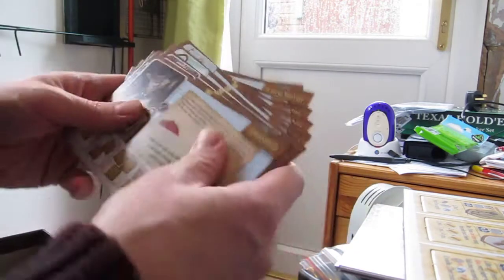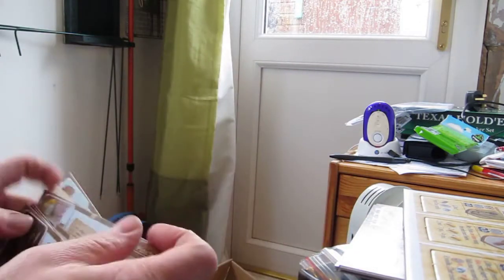And that's it inside this beautiful little box. There we go.